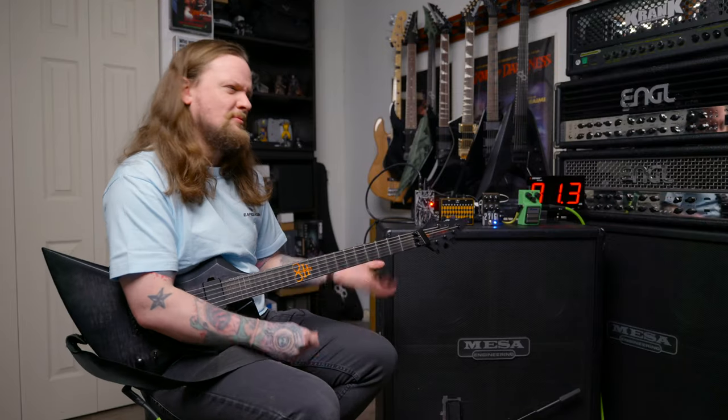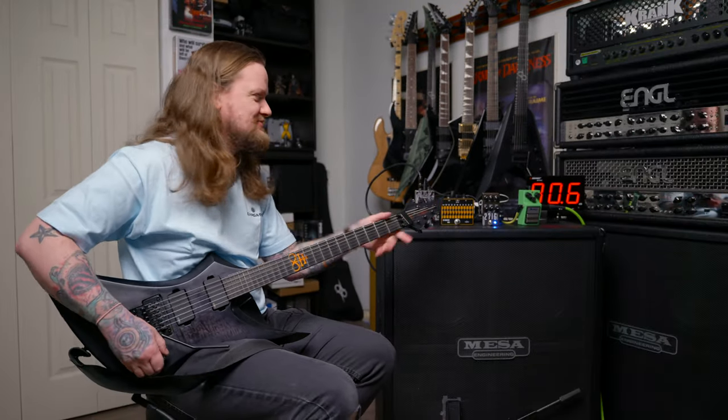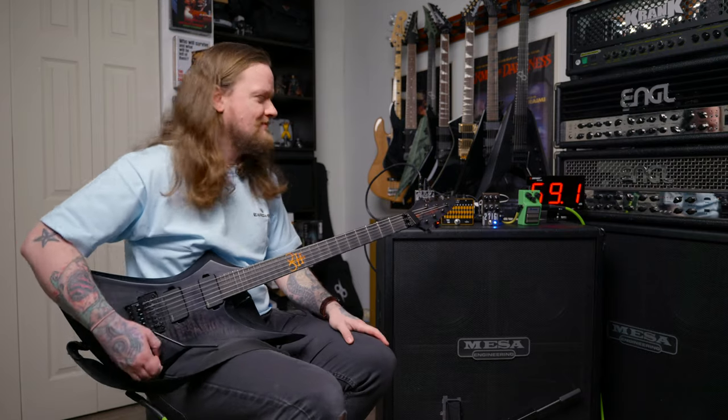Definitely tightened it up a little bit. And we just also have that really aggressive bite that you would get with a boost, and it takes a boost really, really well. Sometimes that doesn't work out so well with pedals, but this one, no problem. Let's sculpt it a little bit with this 10-band EQ.